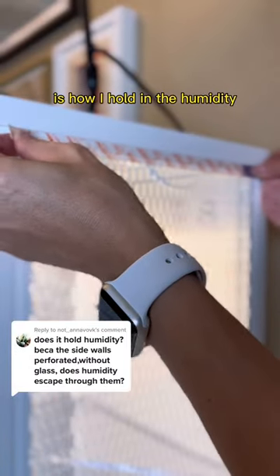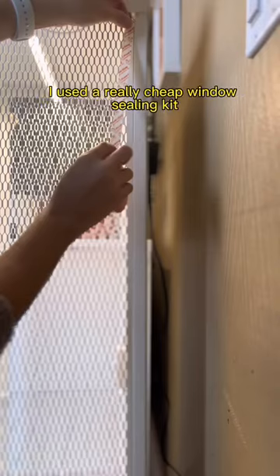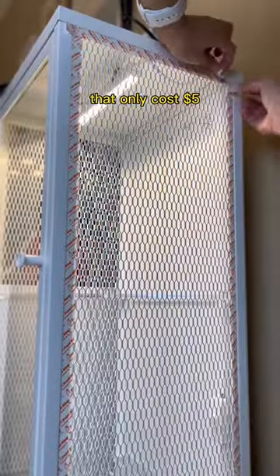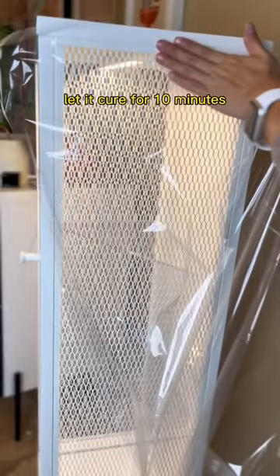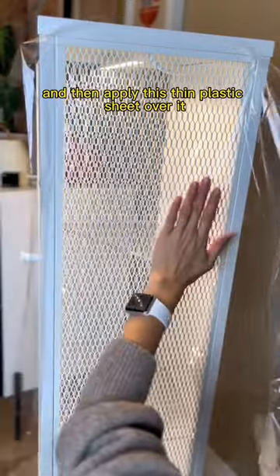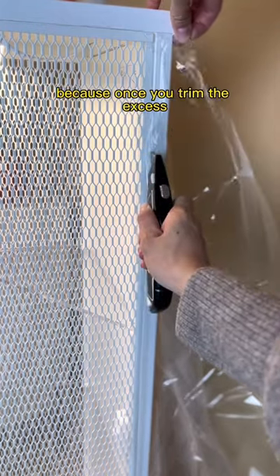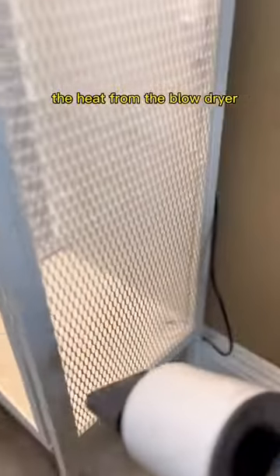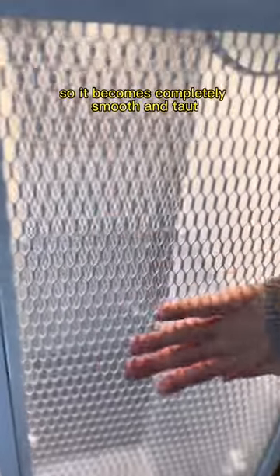The most common question I get is how I hold in the humidity when the sides are made out of mesh. I used a really cheap window sealing kit that only cost $5. All you do is apply the double-sided tape, let it cure for 10 minutes, and then apply this thin plastic sheet over it. It doesn't need to be completely taut because once you trim the excess, the heat from the blow dryer actually shrink-wraps the plastic so it becomes completely smooth and taut. You can't even see it.